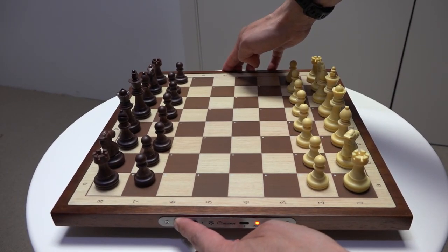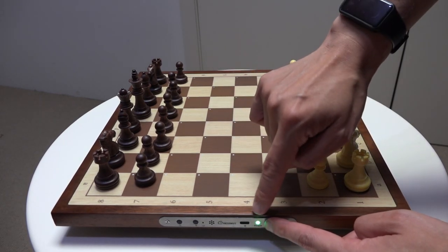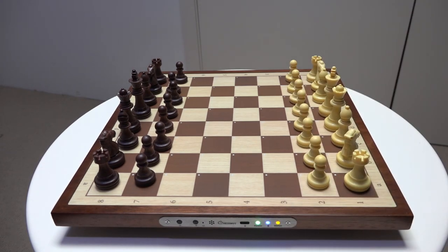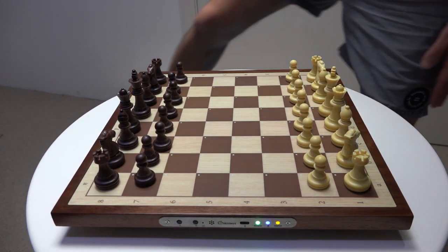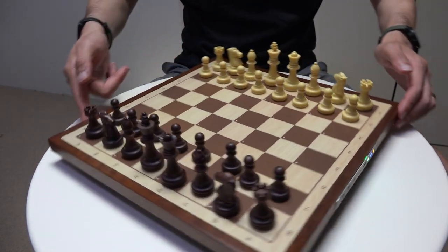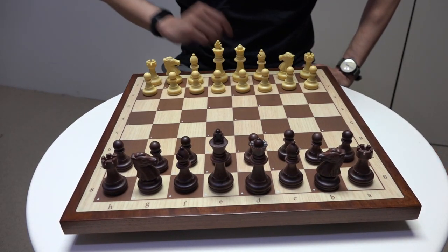The first thing: turn on the Chessnut board — it's on when you can see the green power button. For over-the-board play, the important indicator that the board is ready to play a game is that yellow status light. That means it is now recording a game.